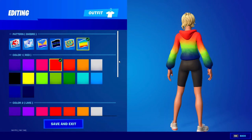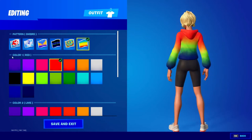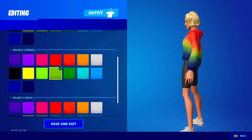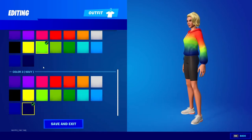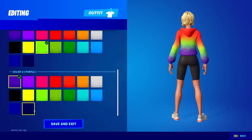All right guys, so the next one we have an ombre — it's more of a rainbow. Color one is red, color two is lime. You could also do green but I think lime looks better. When they blend together it adds a yellow, which is pretty cool. Then color three is navy — I think navy looks a bit better than purple.